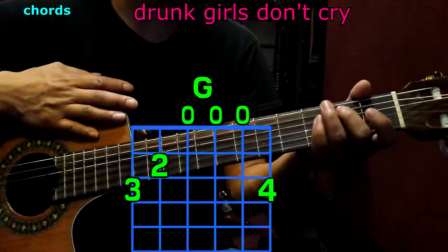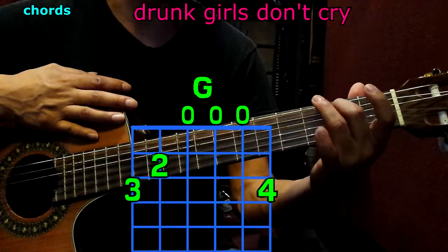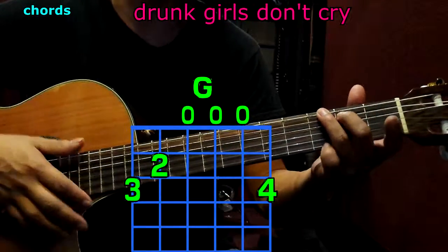And the last one, G. The 2nd finger goes to the 5th string, 2nd fret; 3rd finger to the top string, 3rd fret; pinky to the bottom string, 3rd fret. Play them all, and we have G.